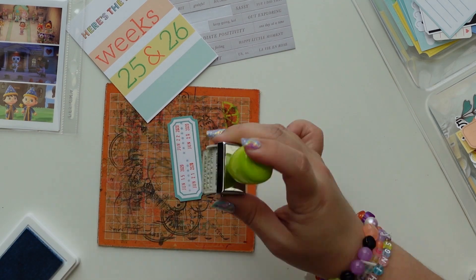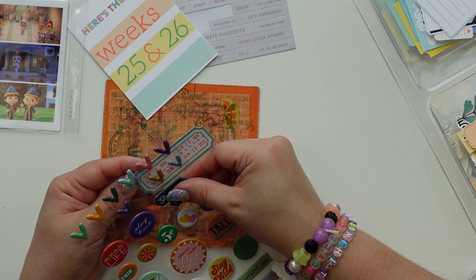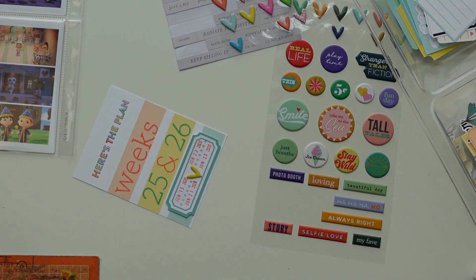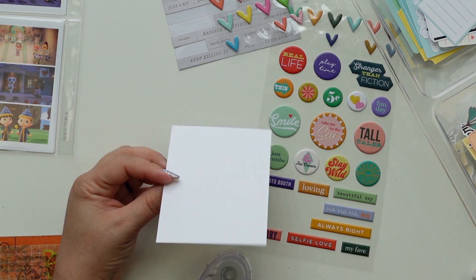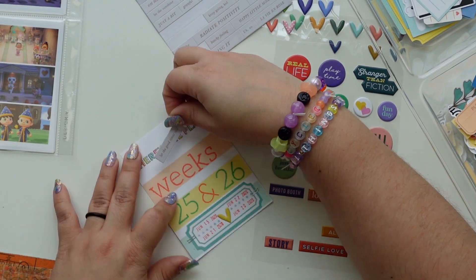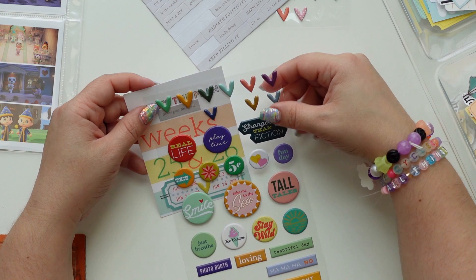I'm using this very ancient Seven Paper roller date stamp to stamp little stars between the dates, and I'm going to put something between the dates to separate them. I love these puffy stars — there's a bunch of puffy stickers that come with them — and the color went really well with the stripe underneath.